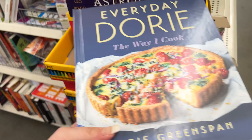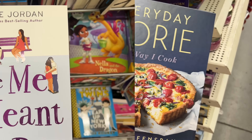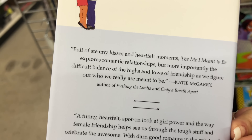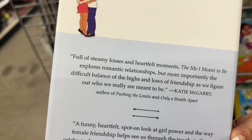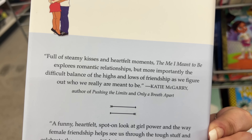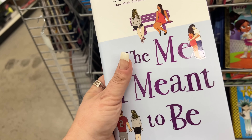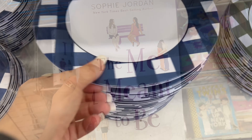I want to show you this because you guys were asking. This book really stuck out to me: The Me I Meant to Be. It's full of steamy kisses and heartfelt moments — it explores romantic relationships but more importantly the difficult balance of the highs and lows of friendships as we figure out who we're really meant to be. Wow, that looks like an amazing book — keep your eye out for this one.